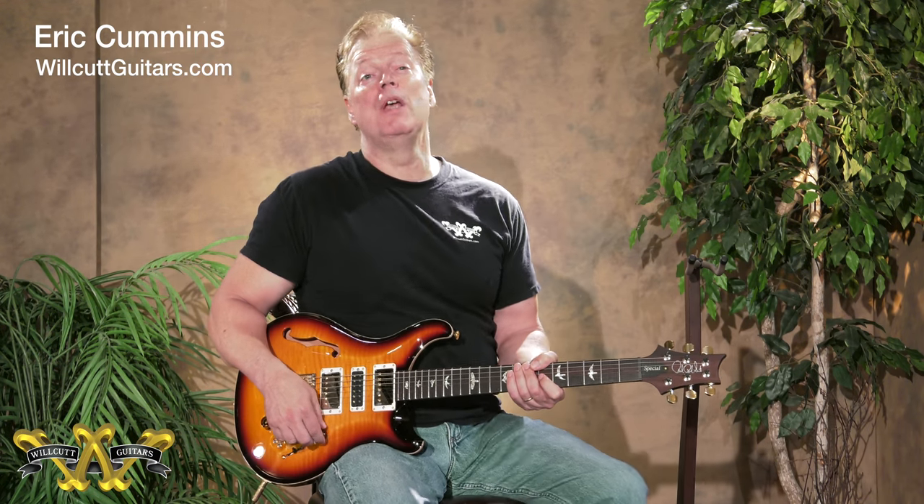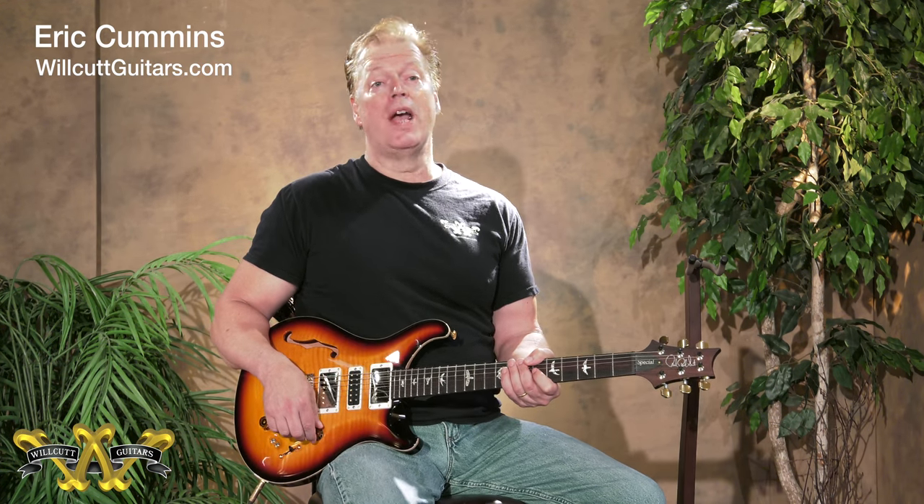Hello everybody, it's Eric at Wilcote Guitar Shop. This cool guitar is a PRS Special 22 and it's a brand new release from PRS. It has a lot of features and I'm going to try as best I can to articulate some of the tones on tap here.